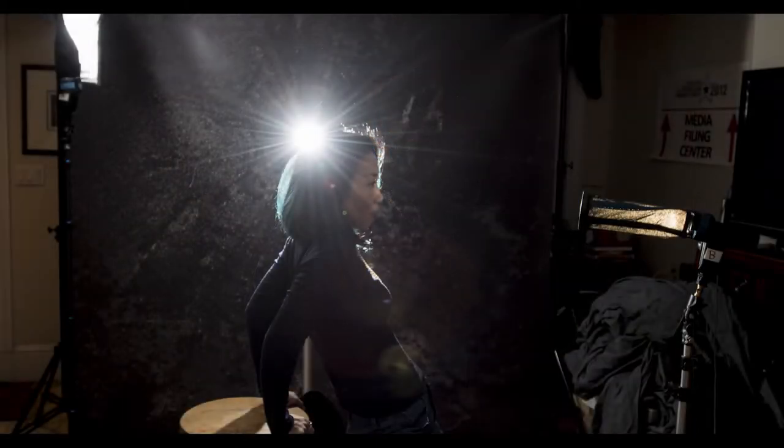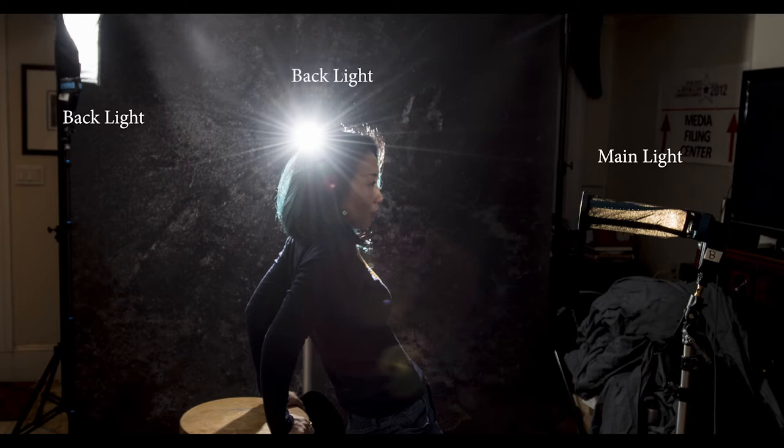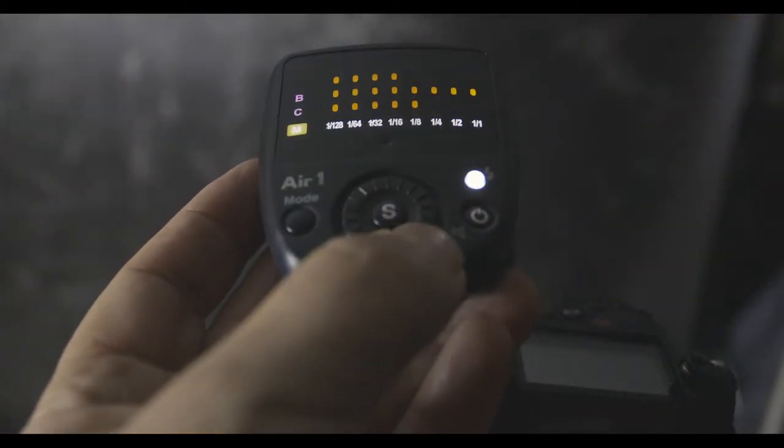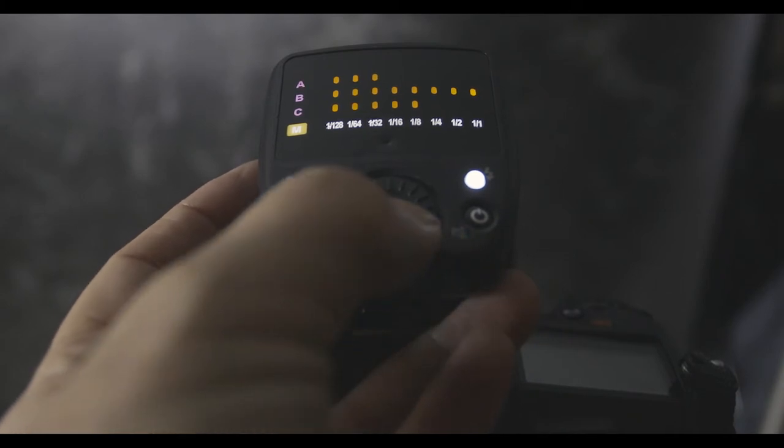For lighting today we're going to be using three Nissan Di700A speedlights with the Nissan Air One controller on top of the camera. The Air One controller gives me three separate groups that I can control power output on each head.